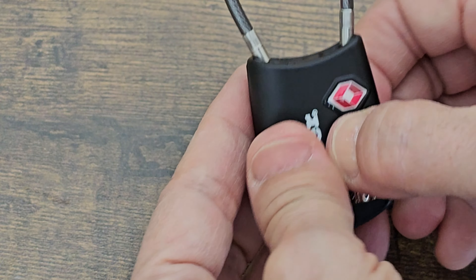To change the code you have to push up on this little button on the bottom. I'm going to use a pen, and now set the combination to whatever you want it while you hold the button in. There, and now let go.